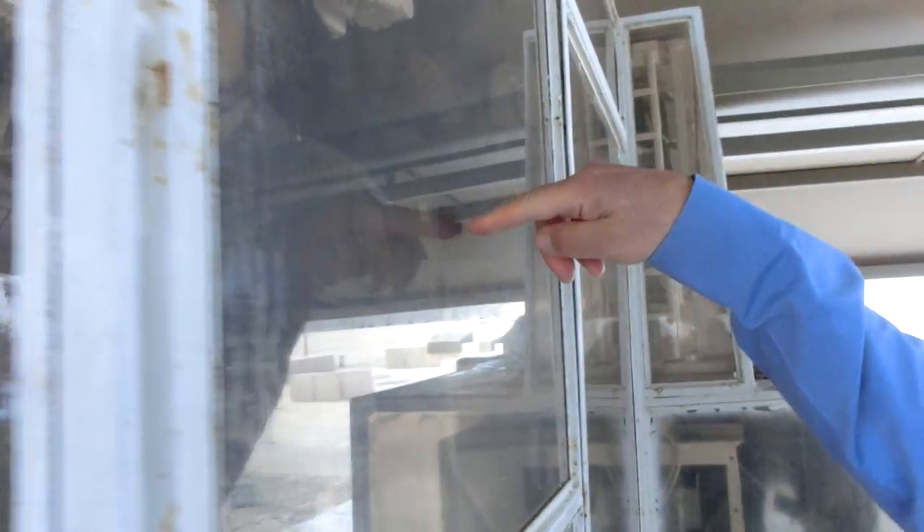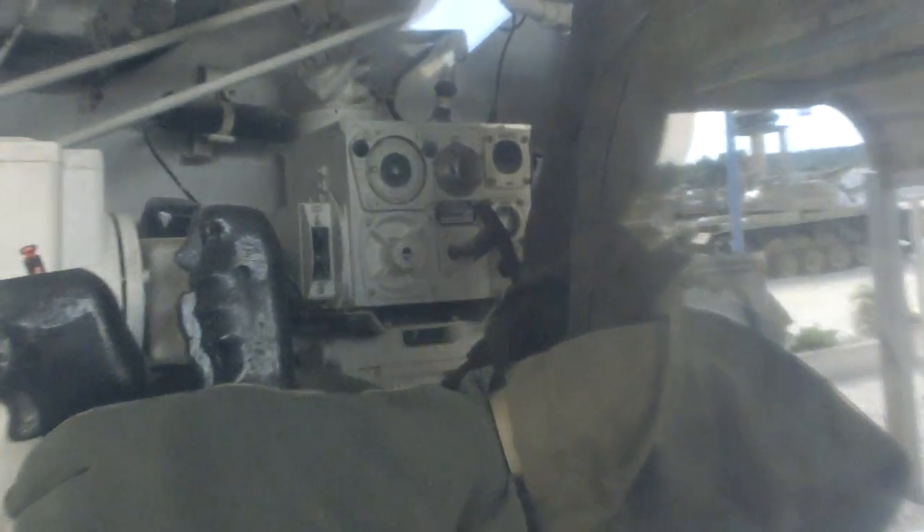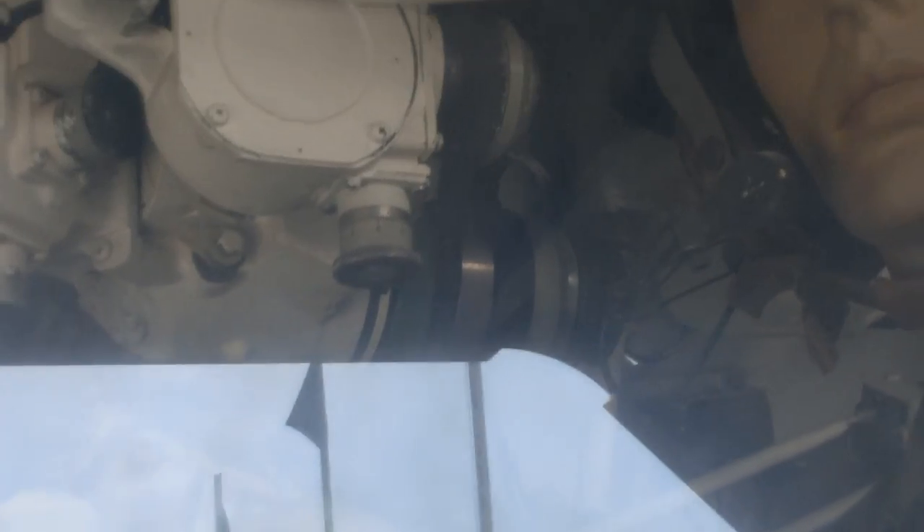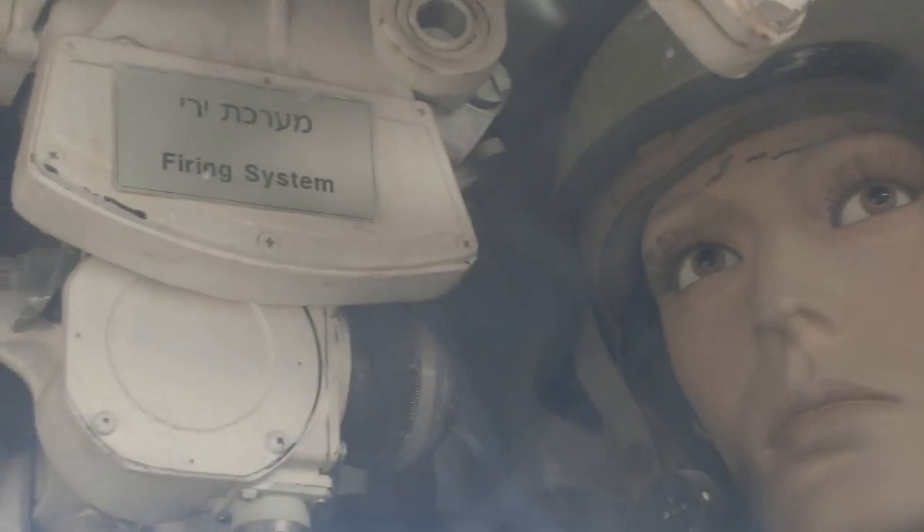Just behind the gunner, you can see a mechanical trajectory calculator that corrects for the ballistics of the gun. It's a totally mechanical thing that works with the hydraulic system to correct the course of the trajectory.